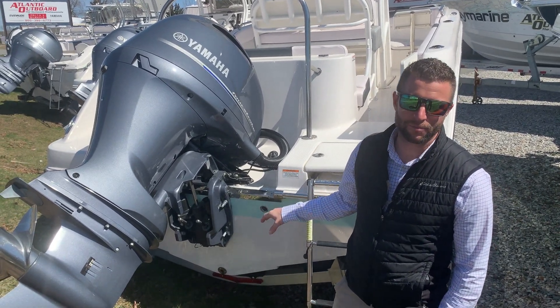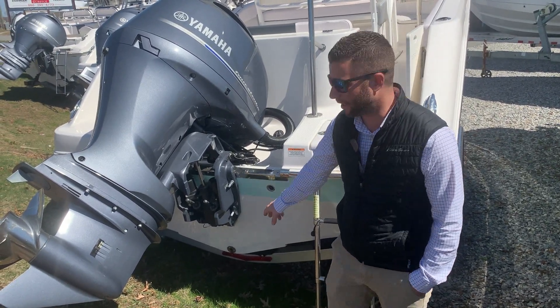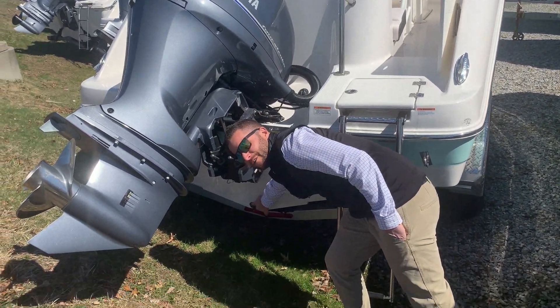If the boat is kept on the trailer, before you launch, the first thing you want to ensure is that your drain plug is in the boat. The drain plug threads in down here at that hole.